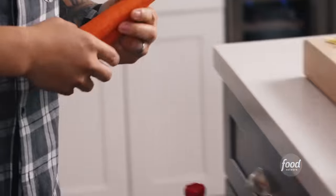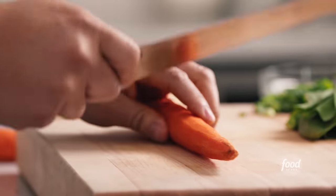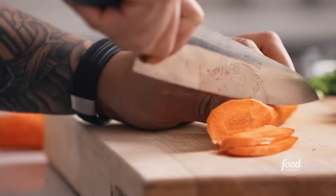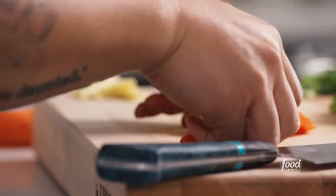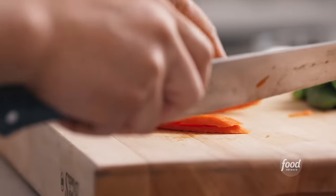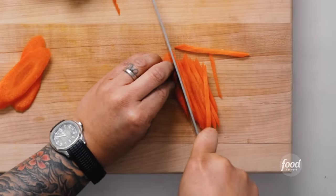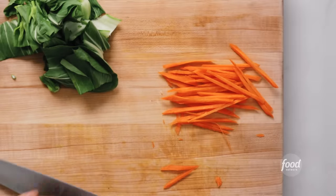My grandma always taught me that lo mein was the perfect dish to clean out what was left in the fridge. I've got bok choy — let's see what else. I found some carrots. I like these because they give color, they're crunchy, and they're super sweet. I'm going to show you how to make a coin julienne — the easy way. Super extreme bias, meaning a lot of surface area, cutting these into about a quarter-inch thick. Lay the coins on top of each other and take these tiles into slices. I'm cutting juliennes because I want the carrots to cook very quickly and give a nice visual pop to the lo mein.